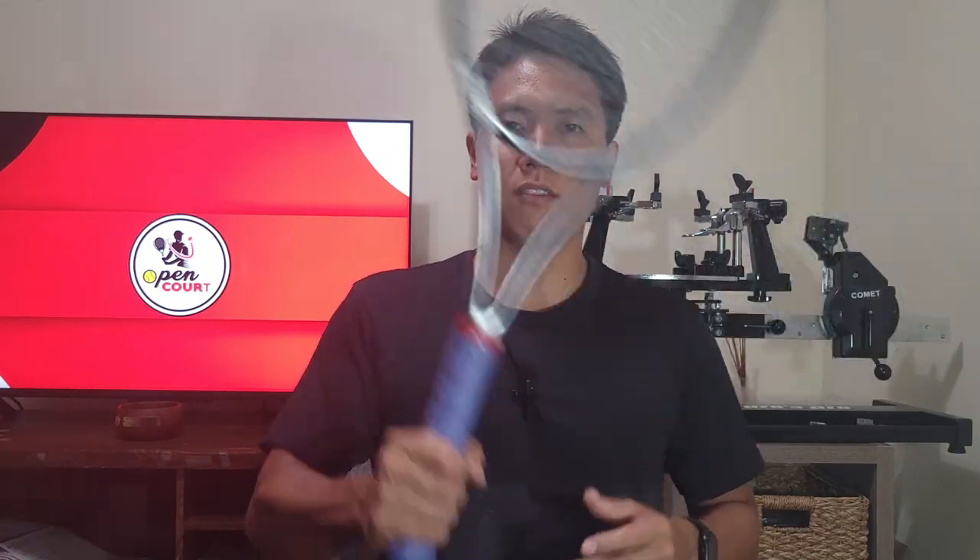Thank you for watching this quick review of the classic overgrip, the Tourna Grip. If you like this content and want to see more, be sure to smash that like and subscribe button, and I'll see you on the open court.